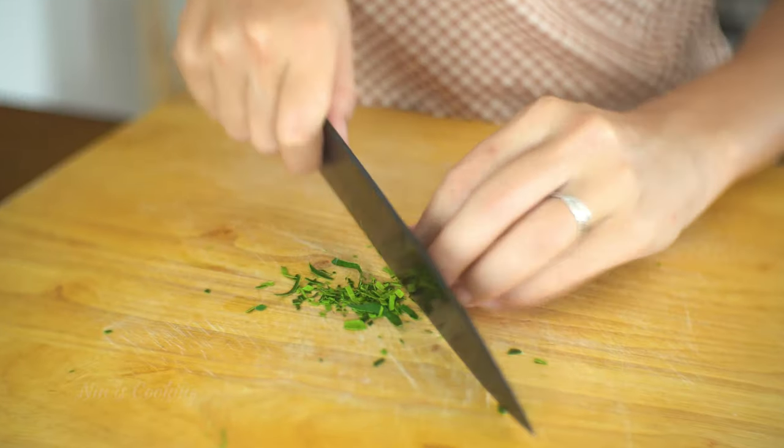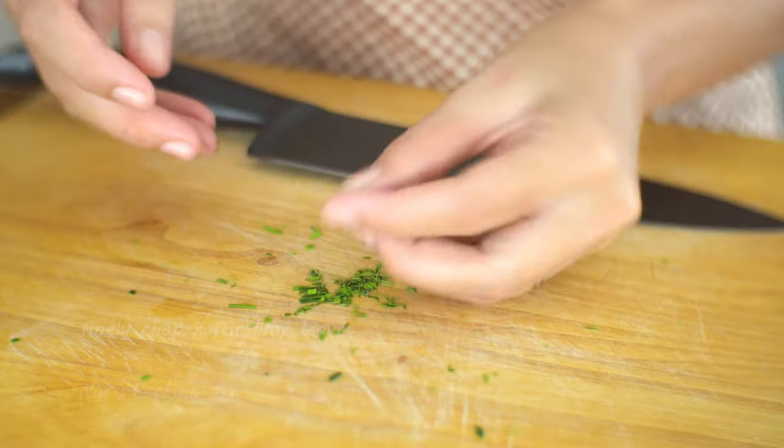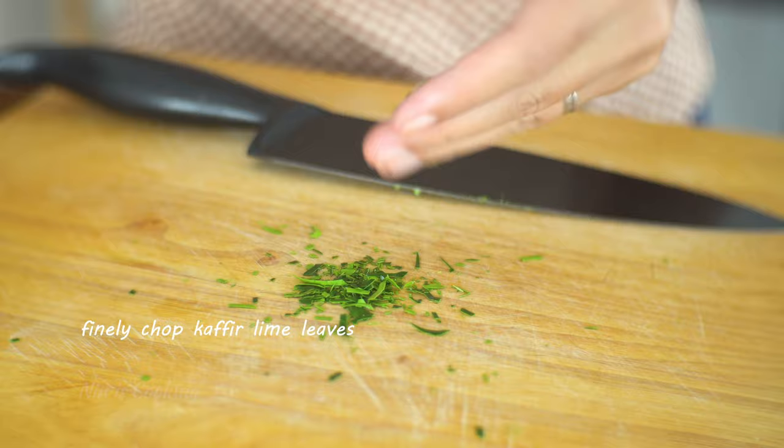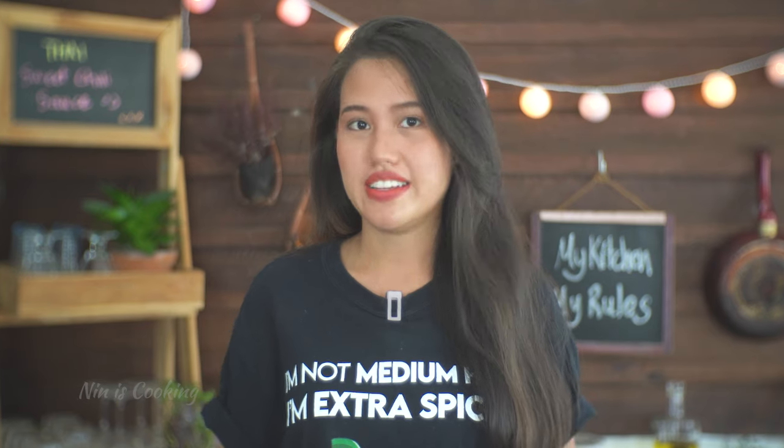We will use the sliced leaves in the end to garnish the dish. But for the ones I will put in the sauce, chop them very finely. It's hard to chew, so it's best to avoid having too big pieces in the sauce — you can remove the garnish if you don't want to eat it, but we still need kaffir lime leaves for the taste, and it's more difficult to remove them from the sauce.